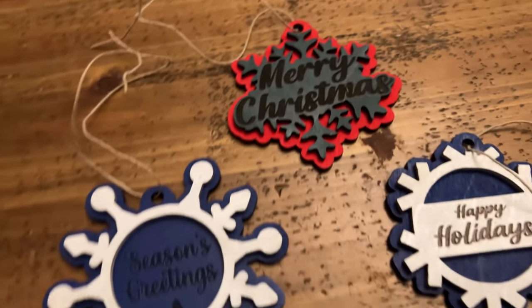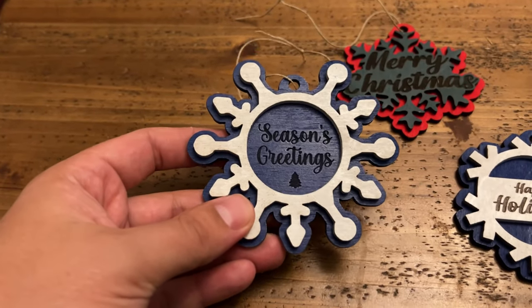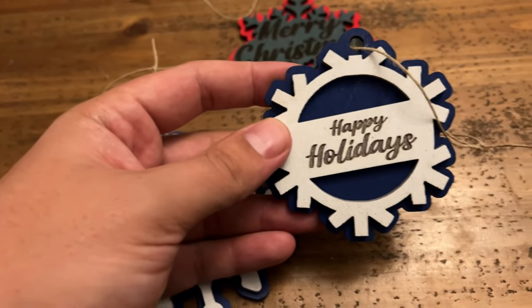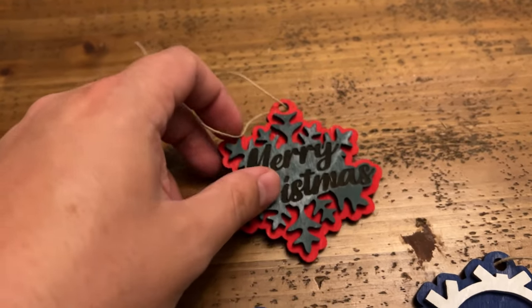That wraps up our video for this project. It's pretty straightforward from start to finish, but I hope this video helped you in your process of making these ornaments. If you haven't downloaded the files already, feel free to use the link in the description below — that'll give you access to these three ornaments as free files provided by Omtek. If you have any questions with this project, feel free to let us know in the comments. Happy holidays!